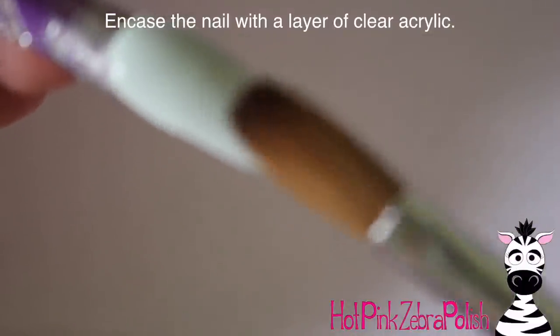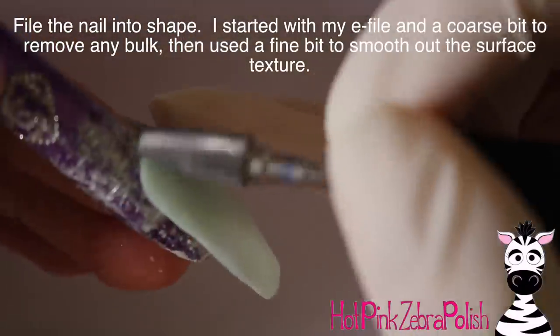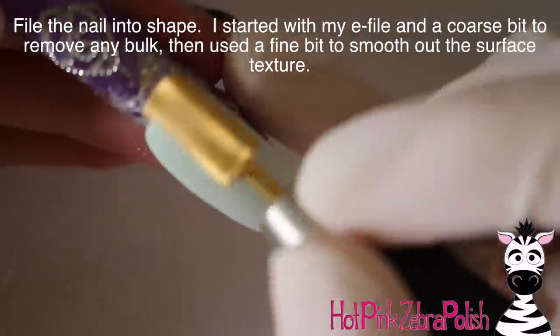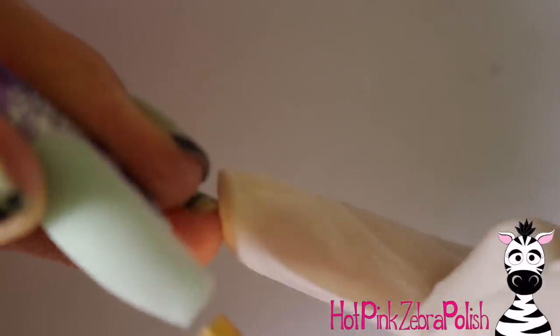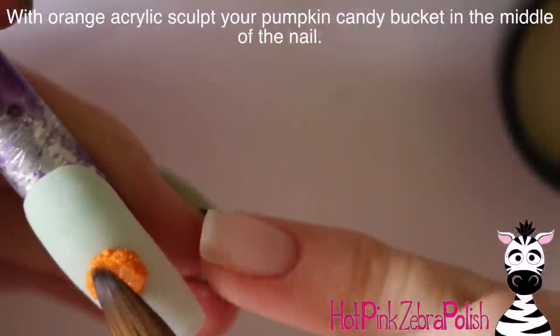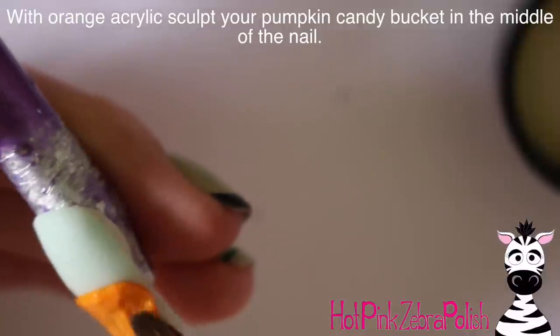I like things that ooze blood, so I wanted to have a really bright background that would contrast well with my pumpkin. I went with that nice minty green, and I'm going to be encasing that with a layer of clear acrylic to make sure the nail is nice and strong and not just going to break on you — because that is no fun at all. Then I'm going to be filing the nail into shape with my e-file.